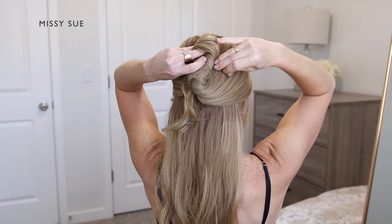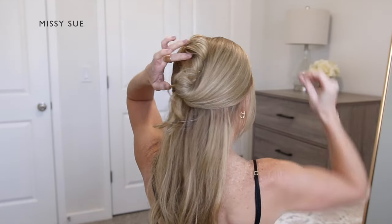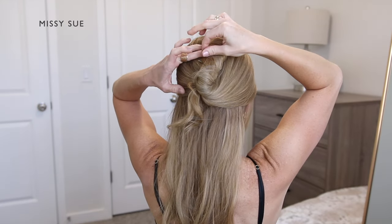Then I'm going to pin the twist against my head using bobby pins, and I'm just going to pin the twist wherever it feels slightly loose.